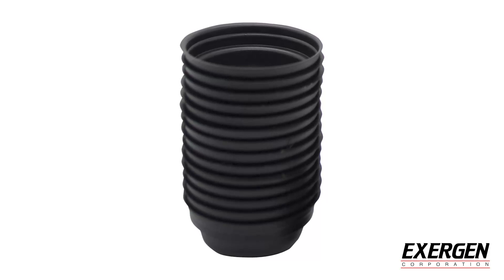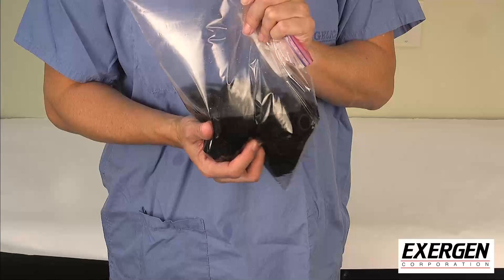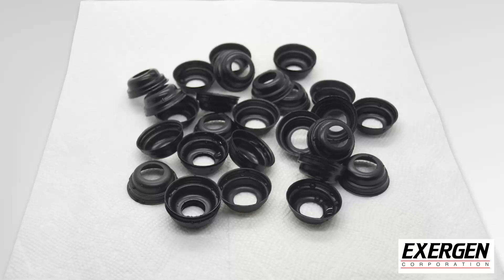To clean the Exogen Safety Scan Caps, pour the caps into a ziplock bag or watertight container filled with isopropyl alcohol. Seal and agitate for 30 seconds and then let them soak for 5 minutes. Remove onto a cloth to dry completely.